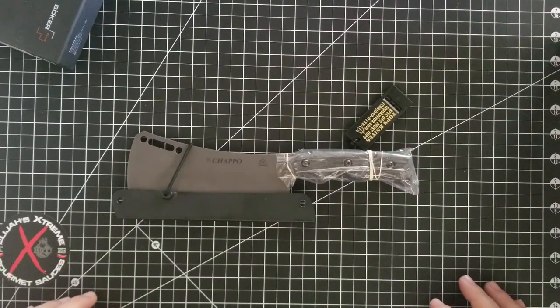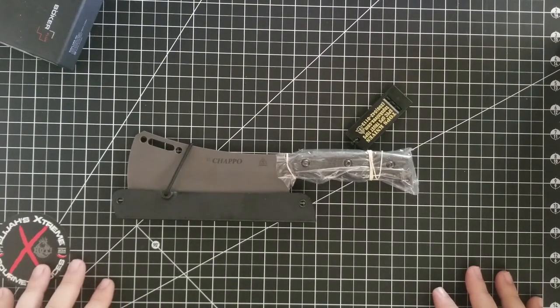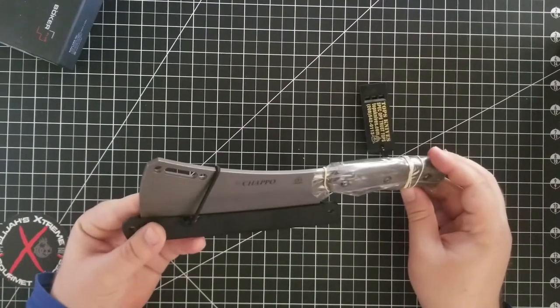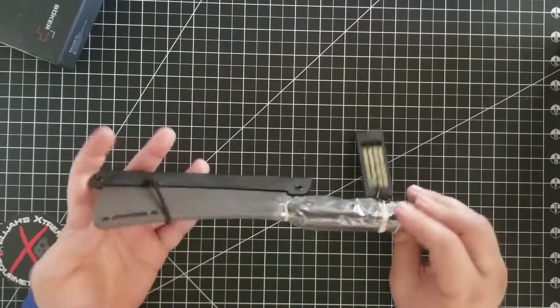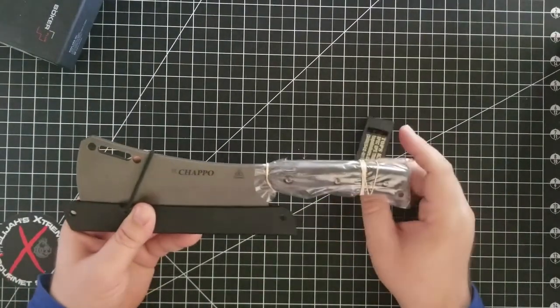Hello Knife Enthusiasts. This is your host Mattisfaction, and today I'm just going to do an initial review of what I consider a pretty awesome looking cleaver. This is the Tops El Chapo — or if you want to be different, El Chapo — but I'm pretty sure it's El Chapo.